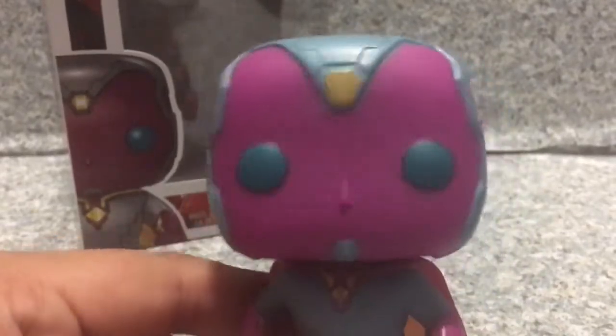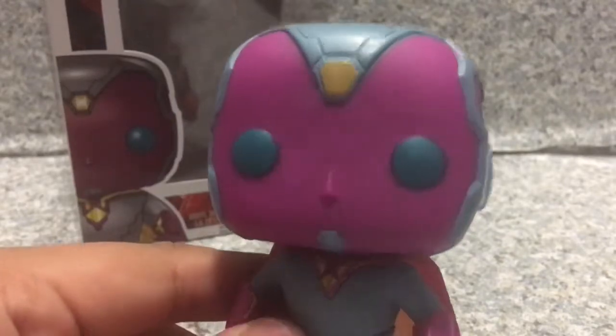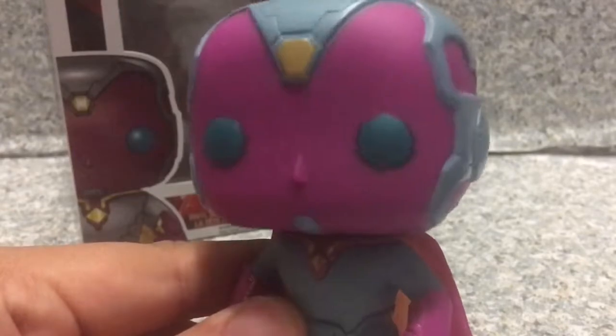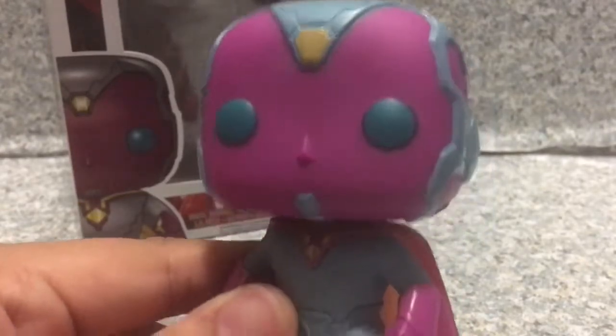You can see on his forehead, it's the Mind Stone. His eyes are pretty weird — seriously, look at the eyes, it looks weird. Does he look like he does in the movie? I'm pretty sure he does. The head sculpt is really interesting.